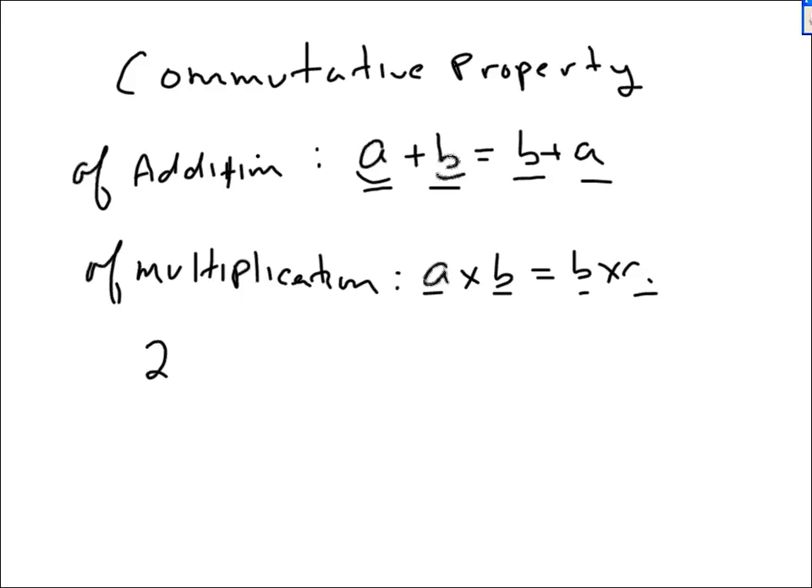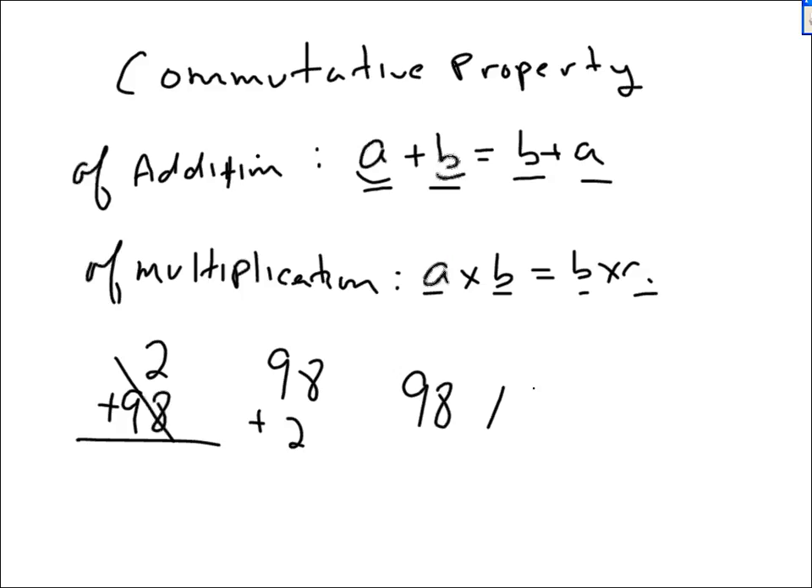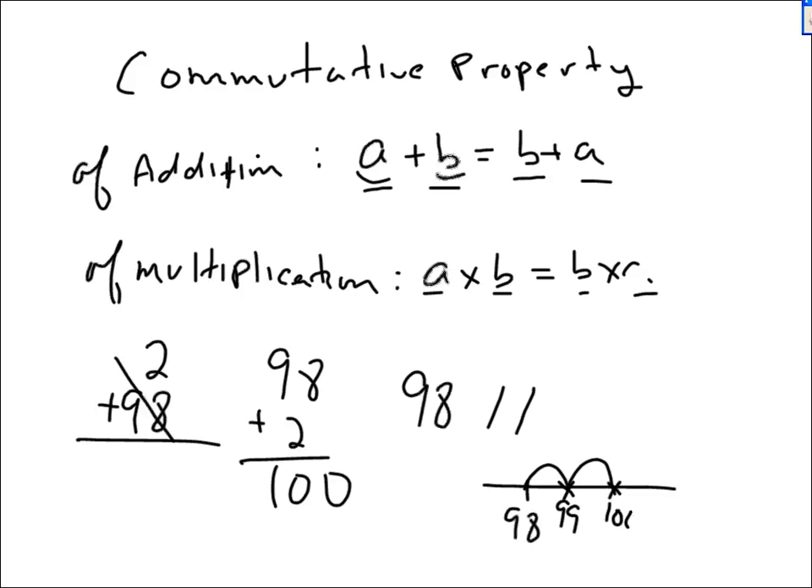For example, if you have two dollars in the bank and you go to the bank and you deposit 98 dollars, that's a hard problem to possibly do using your fingers or in your head. You don't want to start at two and count 98 fingers. Instead, do 98 plus 2. I'm sure you can say 98, 99, 100. It's a lot easier to do 98 plus 2 in your head than 2 plus 98.